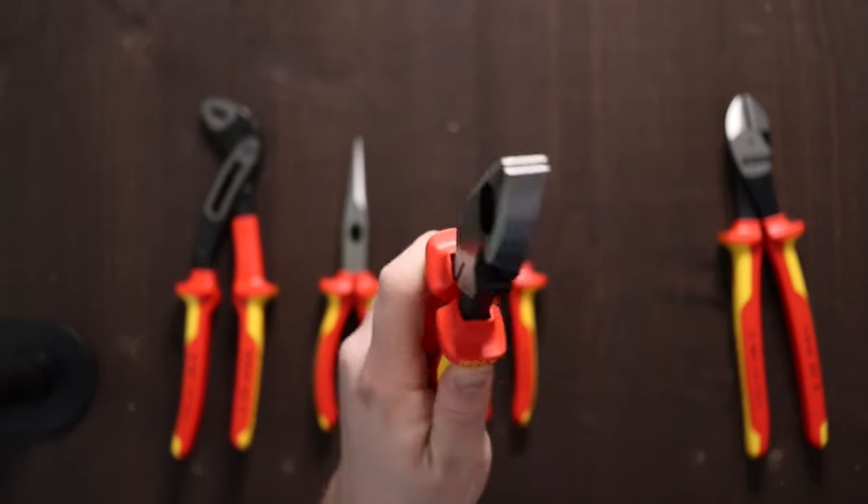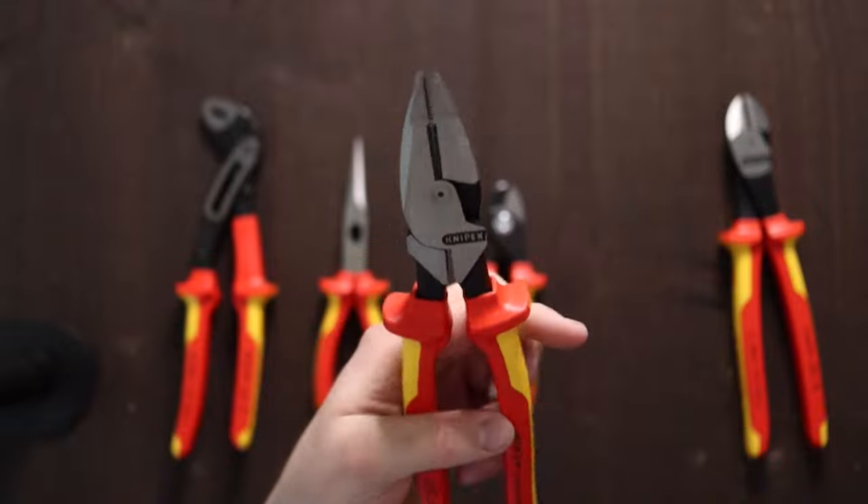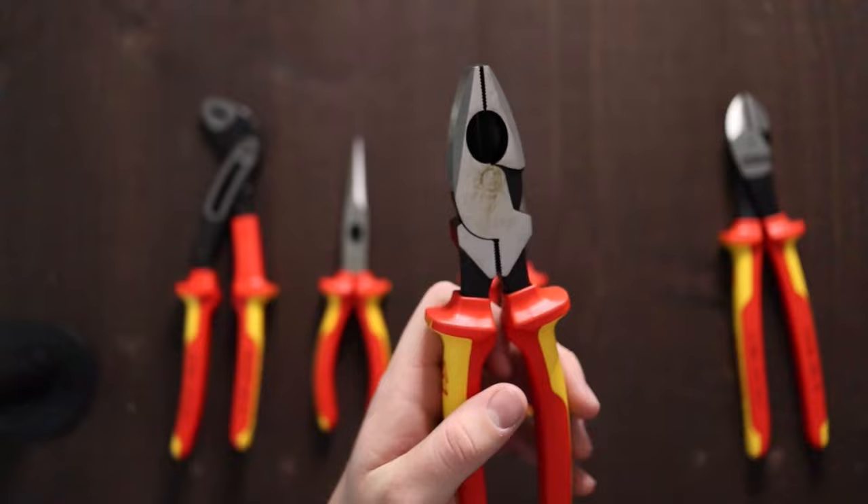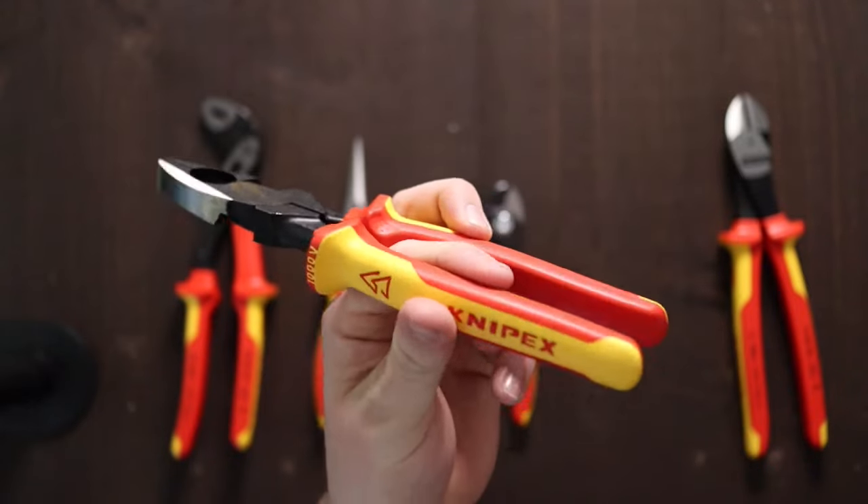Got the nine and a half inch linemen's — New England linemen's pliers. These things are monsters. I love these handles quite a bit. It's got a fishtape puller and your conduit reamer on the inside, so these feel great.